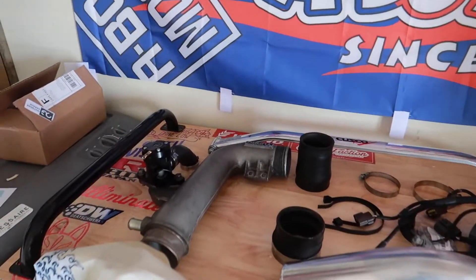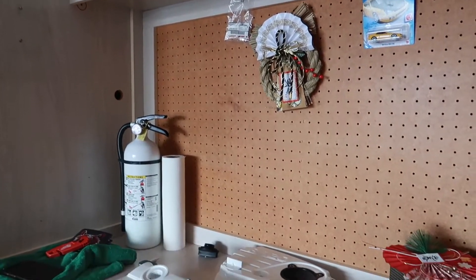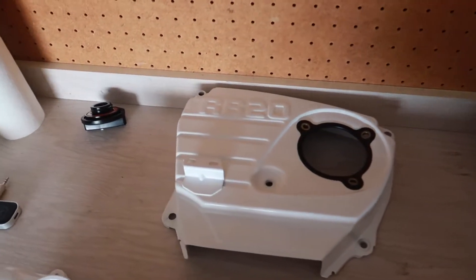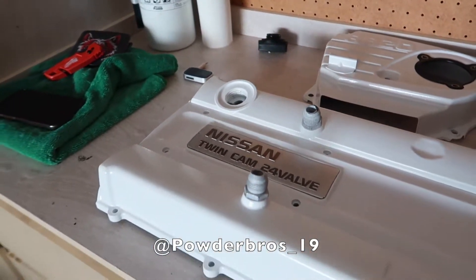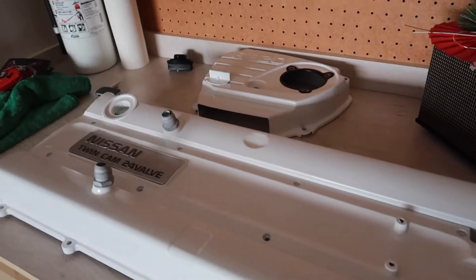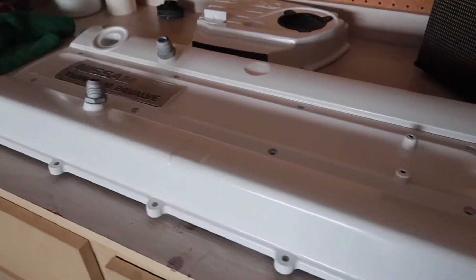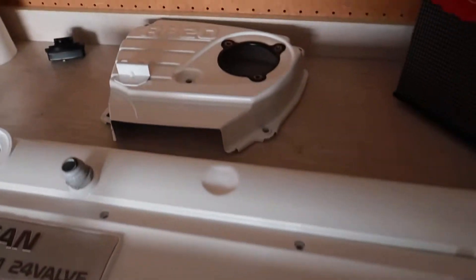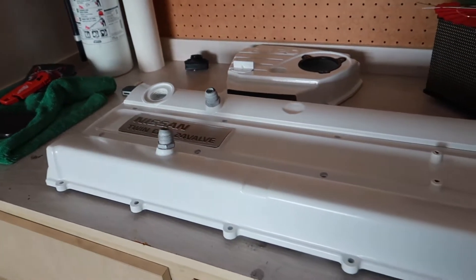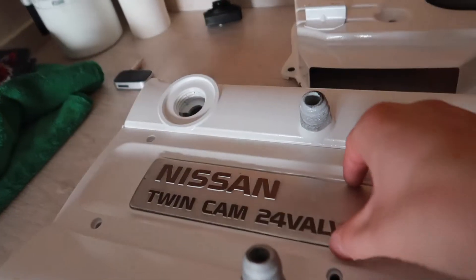We have all the parts cleaned up and ready to go back in. Just made it back home everybody, and looking at the covers now — they look amazing. These came out amazing. Again, a huge shout out to Powder Bros, local here in Tucson, Arizona — definitely hit them up for all of your powder coating and dipping needs.